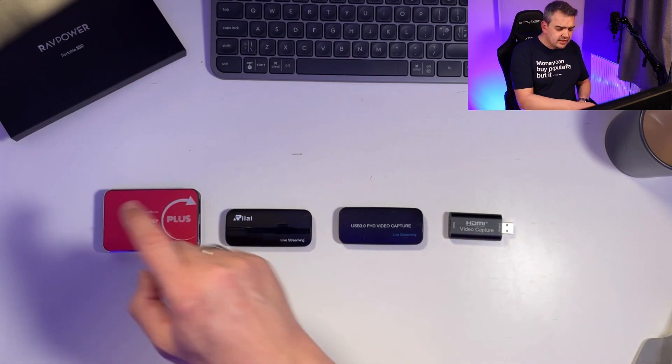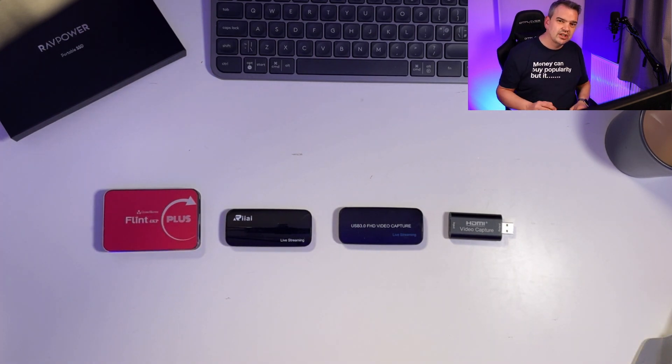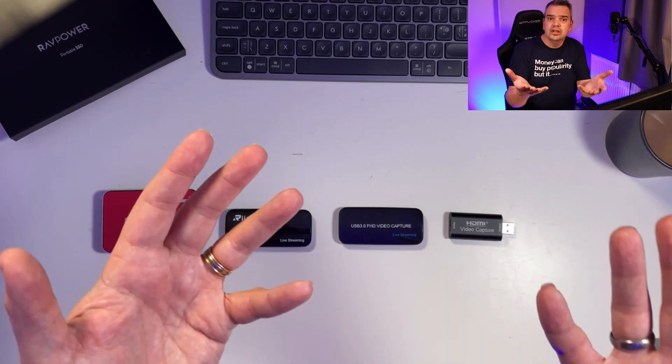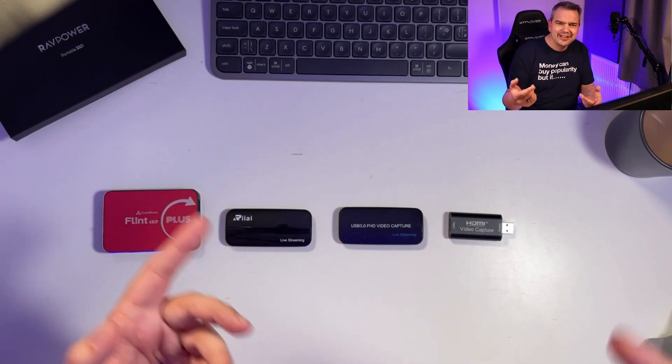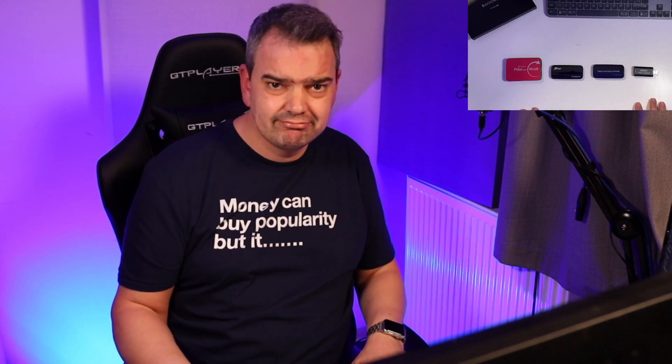Is it worth spending the extra £150? Well, that's what you're going to decide because it's going to be a blind face-off. I'll do a talking head shot like I'm doing right now, and I'll also do a bit of gaming — a bit of Fortnite — just to show you the difference in colours between all the capture cards. So let's crack on with the video.